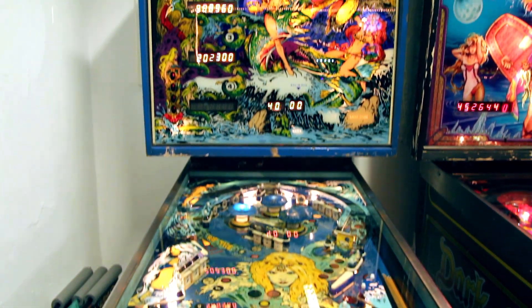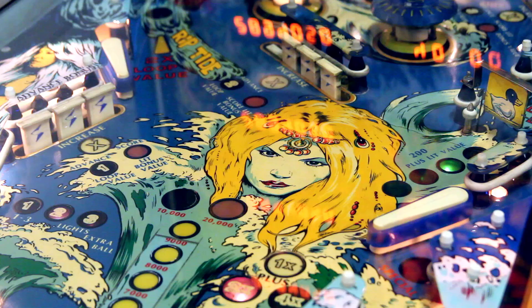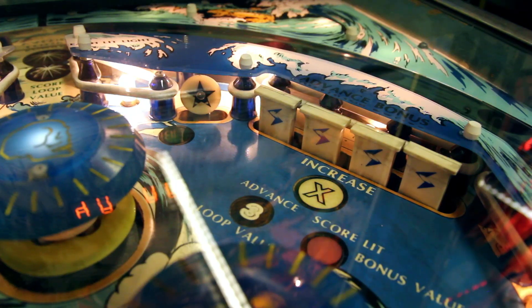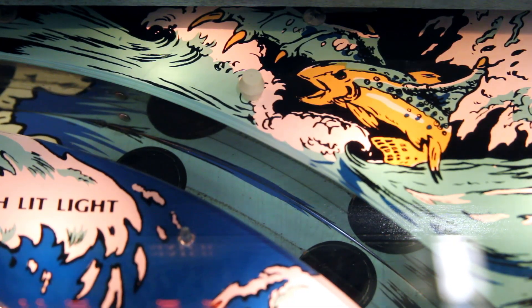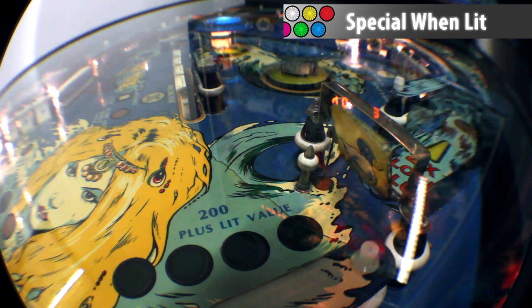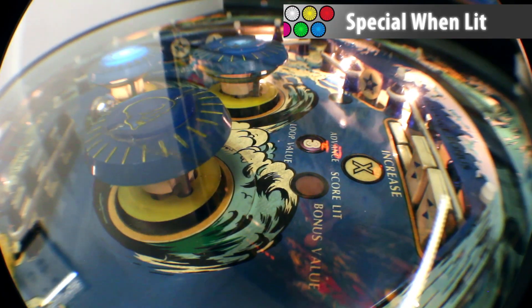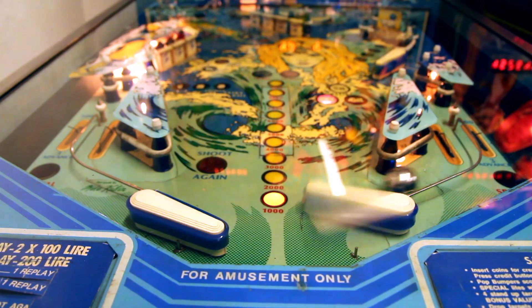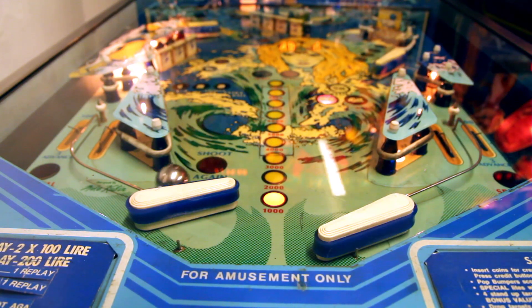Hello and welcome to Pinball Reviews. My name is Luke and today I'm going to be talking through this classic pinball machine by Stern from 1980. It's called Sea Witch and there's some lovely artwork and designs, lots of flippers and three pop bumpers. This is one of 2503 made, so a good pinball machine back then for Stern. Let's have a little look and see how I did.